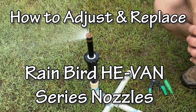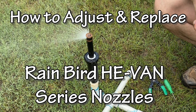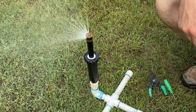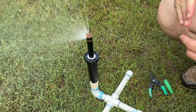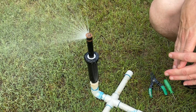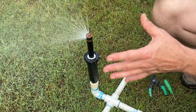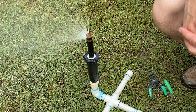In this video we're going to adjust and then replace the Rainbird HE-VAN nozzle — that is the high efficiency variable arc nozzle, kind of the upgrade from the old line of variable arc nozzles. We're always going to talk about two different forms of adjustment on any spray nozzle or sprinkler head: the first one being the arc, and the second one being the radius, or how far the spray pattern is going.